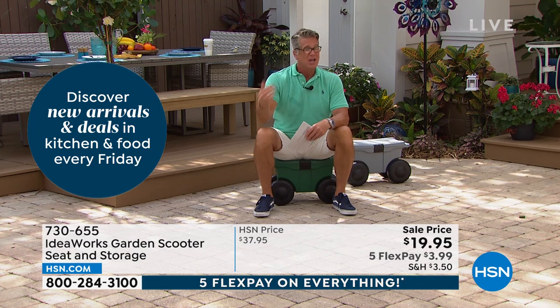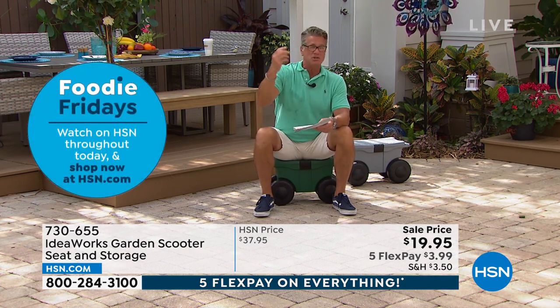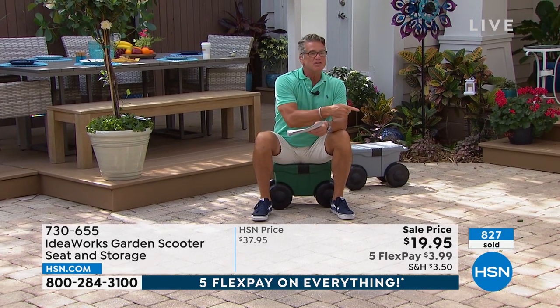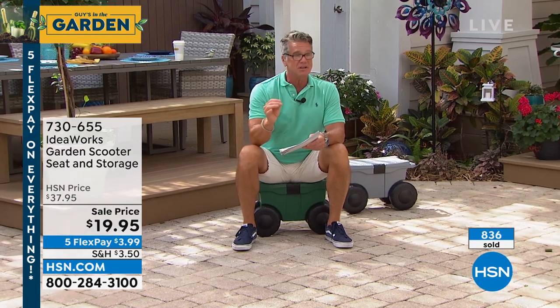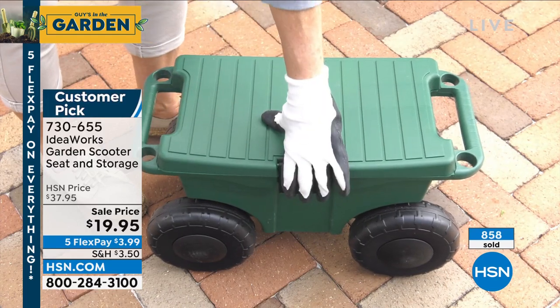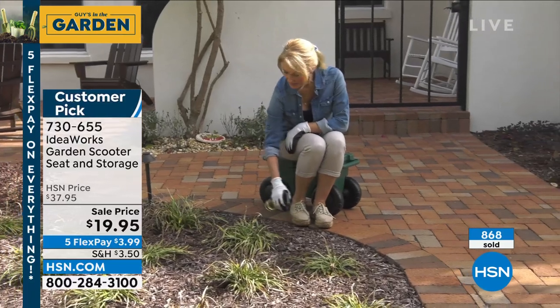You can store your stuff in it — put your shovel, trowel, fertilizer, work gloves, whatever you need. Look how many have already sold: I think that says 600, 800. We are so busy. Gray will sell out first — I've got about 500 left in gray if you want to get it. I have the green, that's the one I like. I love the fact that you've got ample room inside there to be able to store all your stuff.